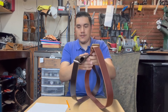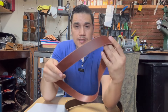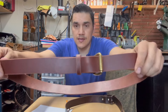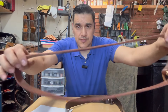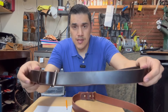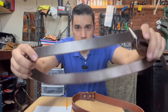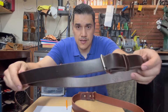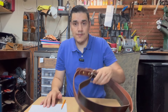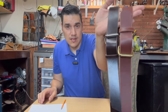You guys have seen these belts, right? This is buffalo hide, eight to nine ounces thick, and this color is called Wyoming Tan. The other one is Dante Espresso — pretty much like a dark brown. This is buffalo hide as well, eight to nine ounces thick. I haven't punched the holes yet because I actually made these about 30 minutes ago, so you guys can see them.